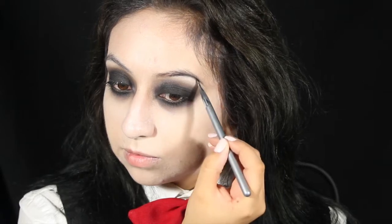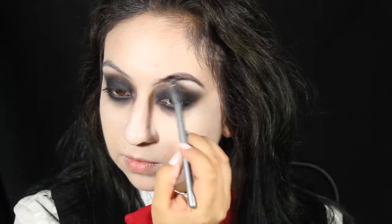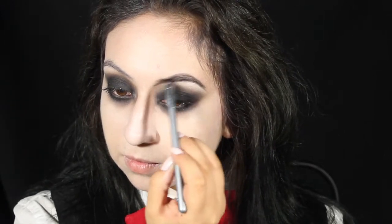With a black eyeshadow and an angled brush, fill in your eyebrows. Down from the inner corners, drag it down to the sides of your nose and blend it out.